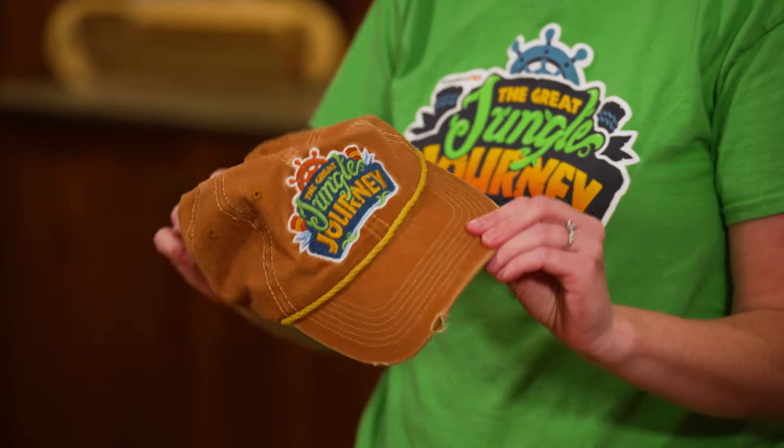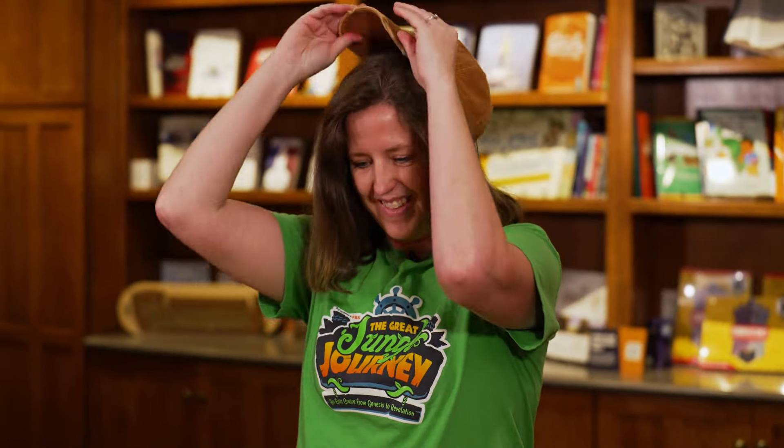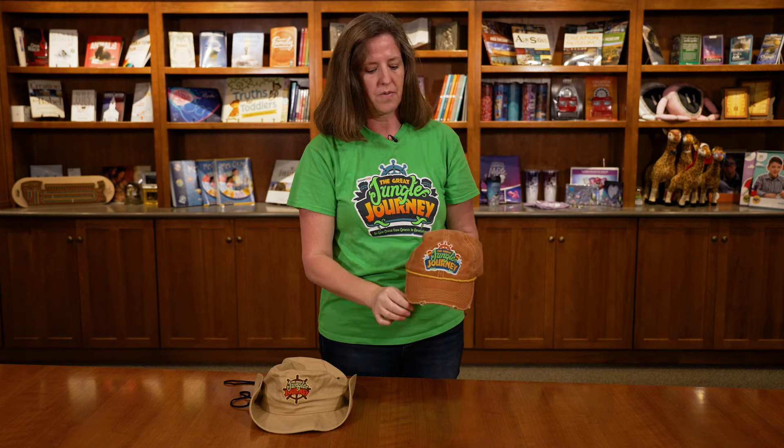Hi, so this year we have some fun hats that we are offering with The Great Jungle Journey. The first one is this ball cap, fun distressed look that fits like that, has an adjustable strap in the back, and has the logo on the front.